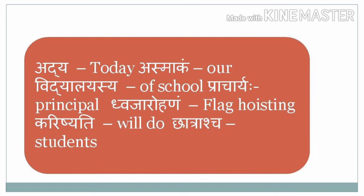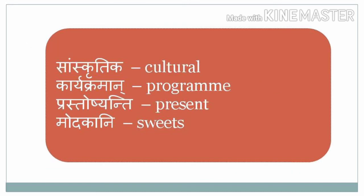Prastoshyanti — will present. Students will present cultural programs, and at the end sweets will be distributed.